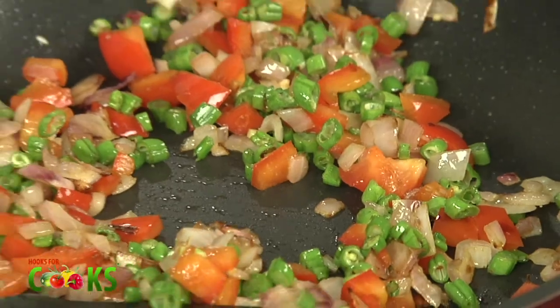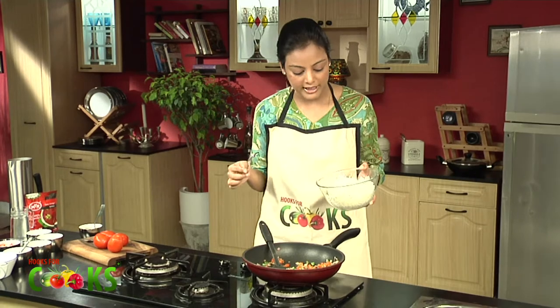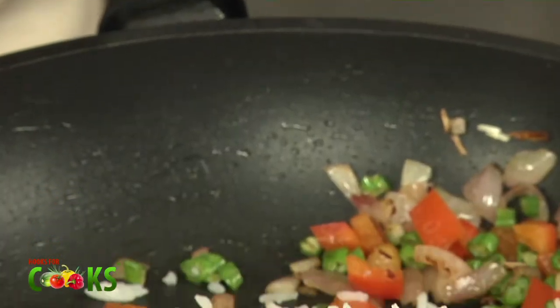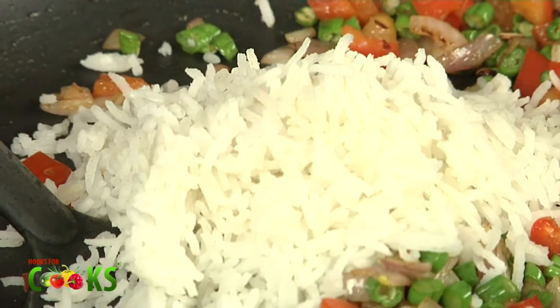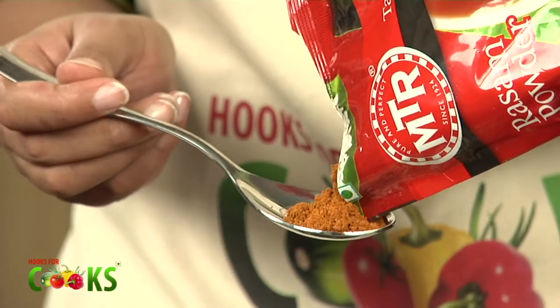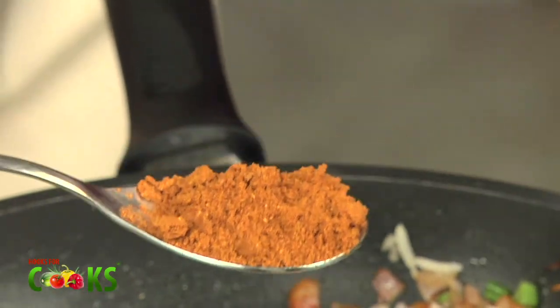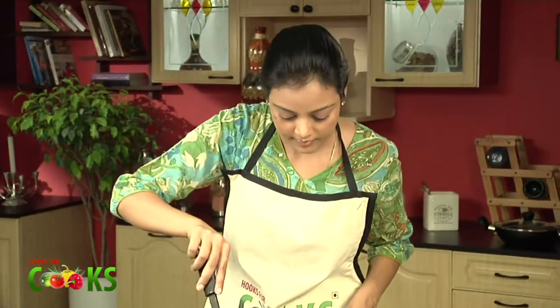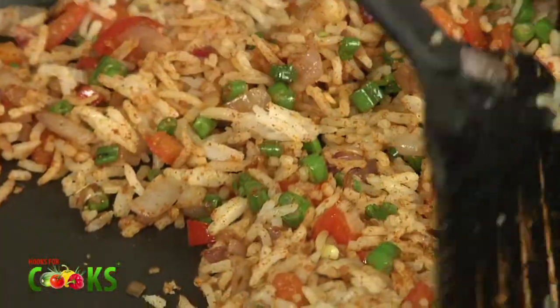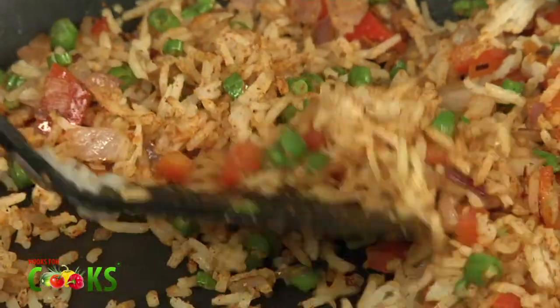To this, I'm going to add about half a cup of boiled rice. I'll be adding some MTR Rasam powder which will give it the real flavour. Stir it up well. All the flavours are coming out.